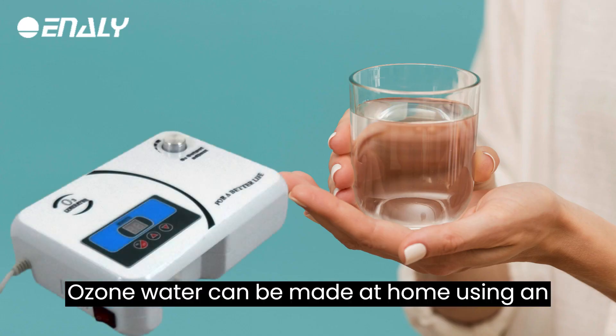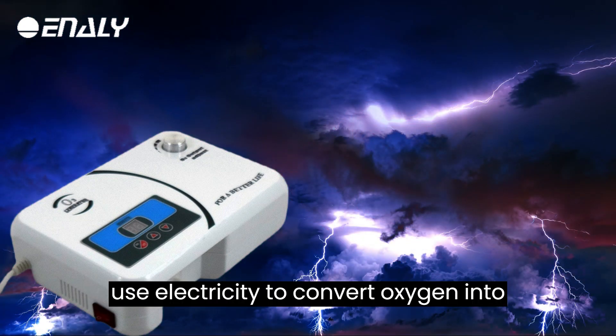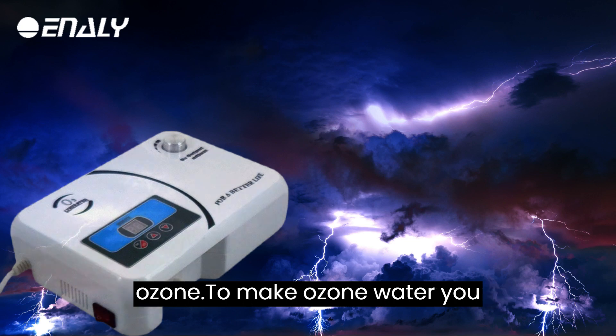Ozone water can be made at home using an ozone generator. These devices use electricity to convert oxygen into ozone.